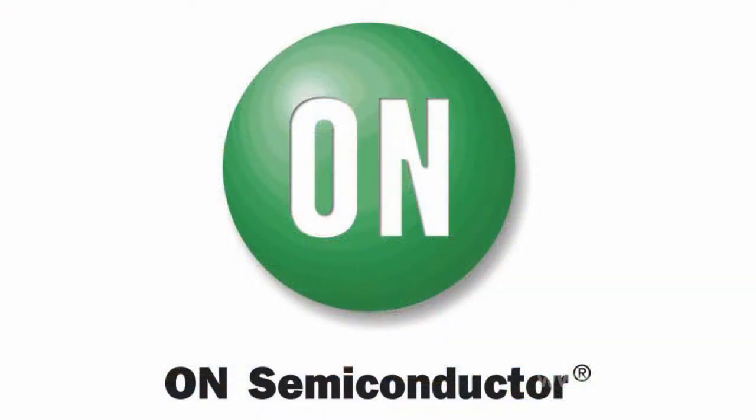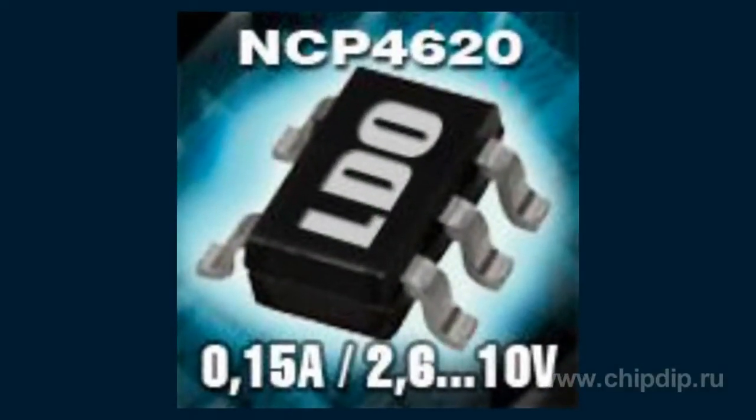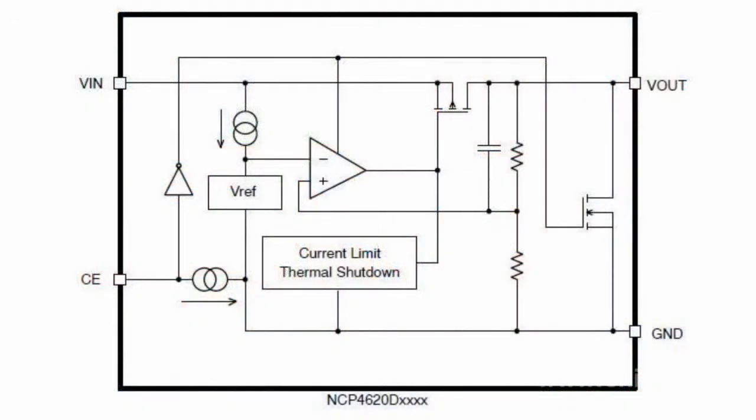The NCP4620 is a 150mA CMOS low dropout linear voltage regulator with an input voltage range of 2.6V to 10V. The device has excellent output accuracy at 1% with a low temperature coefficient of ±80 ppm/°C.